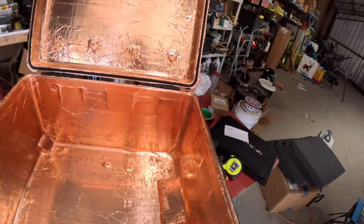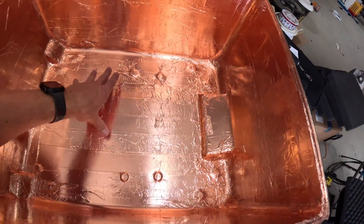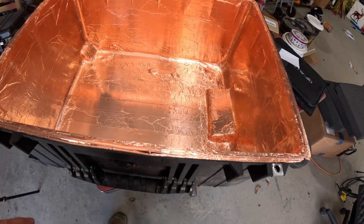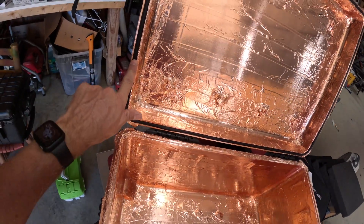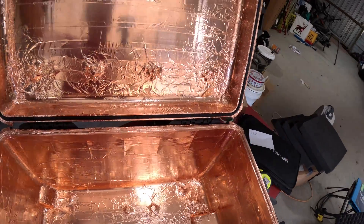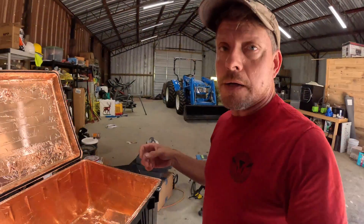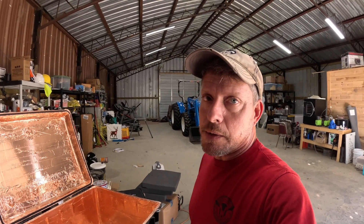We got the tape on — it took about a couple of hours and it's super shiny. The nice thing about this material is that if you put a hole in it you can just easily slap more on, because it's got an electrically conductive adhesive. The existing rubber seal is going to get replaced with something that will actually work. I've got to wait for that seal to come in from Amazon, which might take a week when you live out in the country.